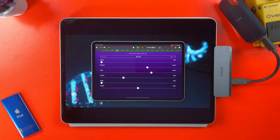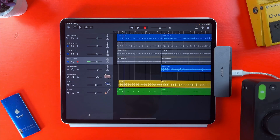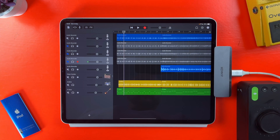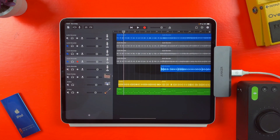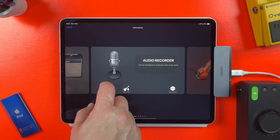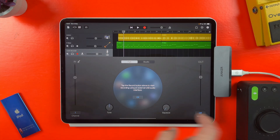I always get told off in the comments when I suggest doing something like this with adapters, so let me be completely clear. The USB-A 3.0 port is described on Anker's website as being suitable for transferring data at up to 5Gbps. There is no mention of whether you should or shouldn't be using this port to attach something like an audio interface. Having said that, I have this EVO4 attached here and it works with zero issues, so your mileage may vary if you decide to emulate this setup.